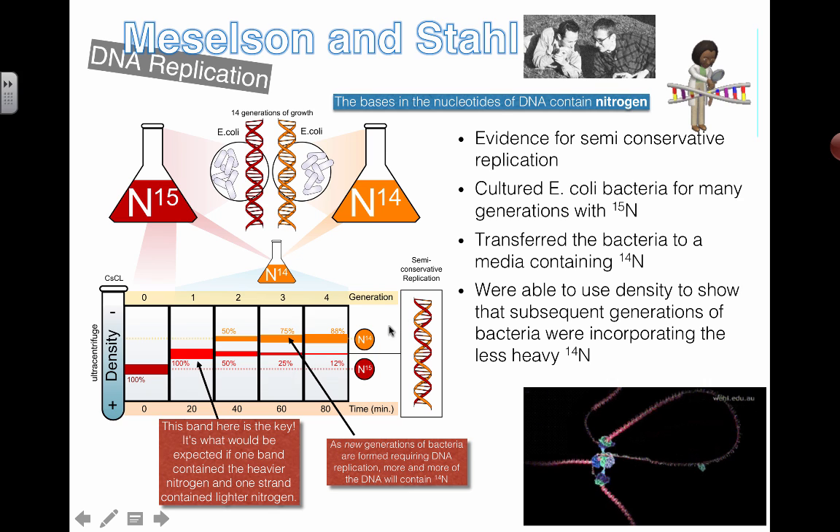Think about what the results would look like if replication were not semi-conservative. If we transferred the bacteria to N14 and replication wasn't semi-conservative, we'd probably only see two bands — the dark heavy band and a top light band — because any new DNA would only have N14. But because it is semi-conservative, some DNA molecules have one heavy strand and one light strand.